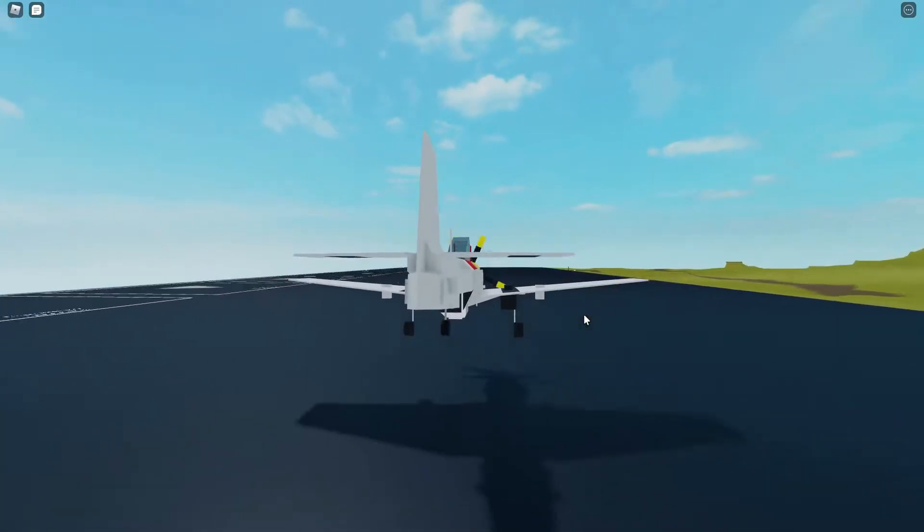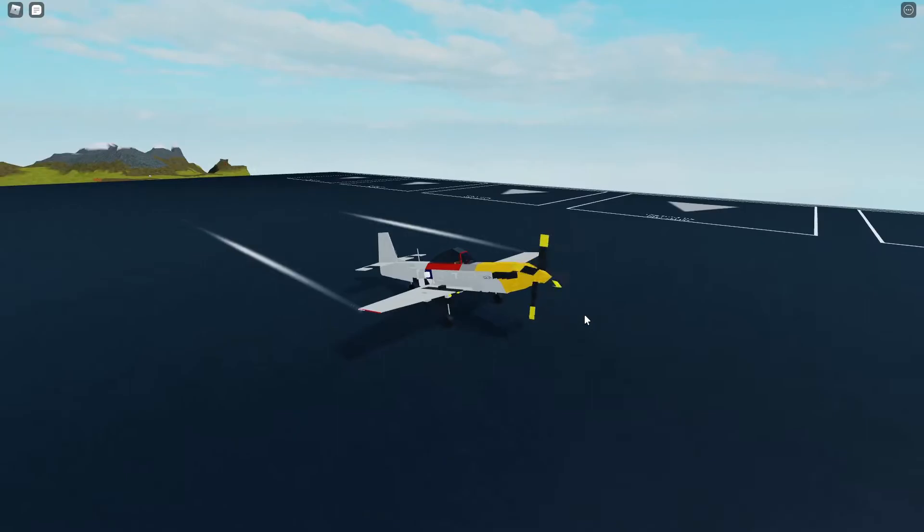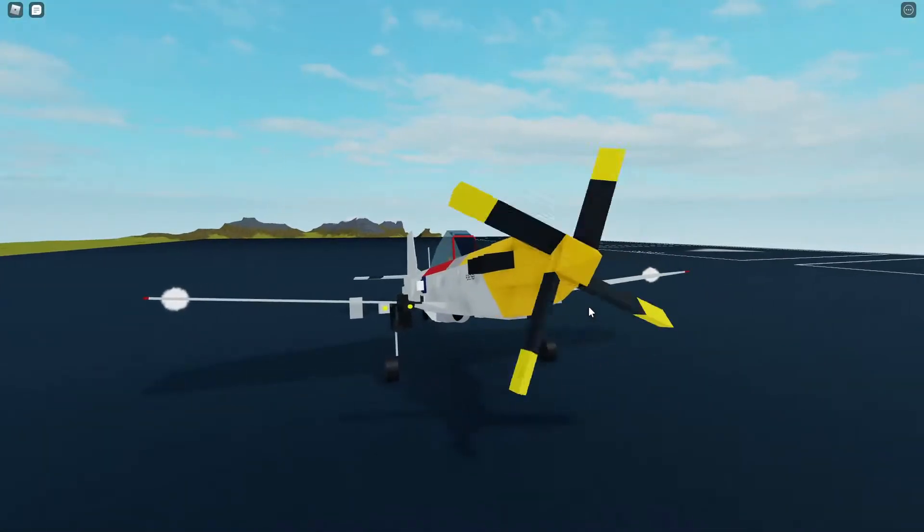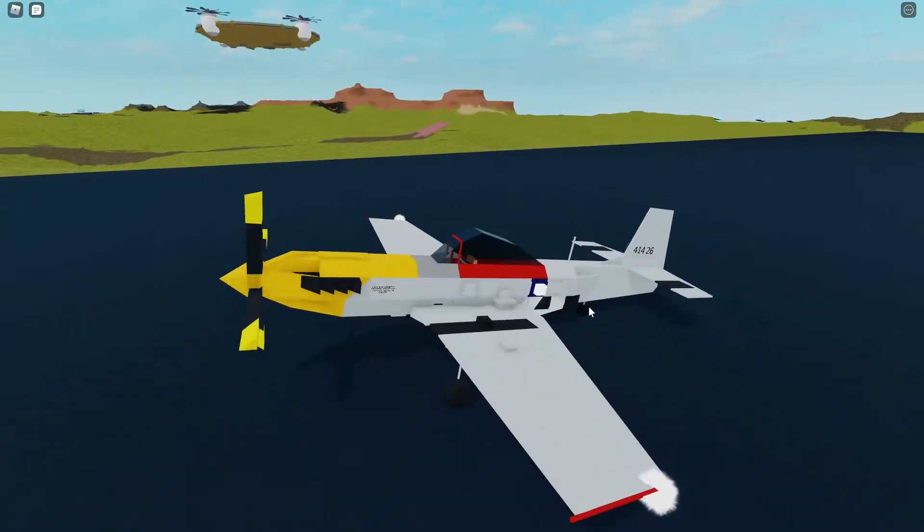This has been my P-51 Mustang showcase. I'm going to do a little flying montage just to showcase the build to its fullest potential. I hope you enjoyed this.